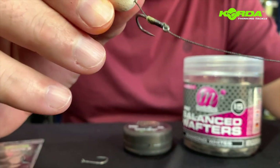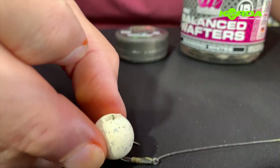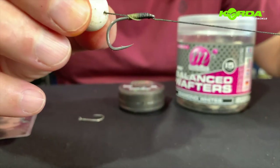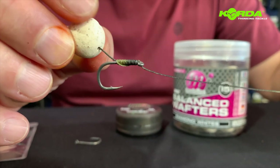Darryl doesn't want the bait to be able to wrap around and cause a really bad bait presentation. This is a wafter, so this bait is literally going to go down and just sit on the bottom like that. Very easy, extremely efficient, and I'll quickly show you how to construct it.